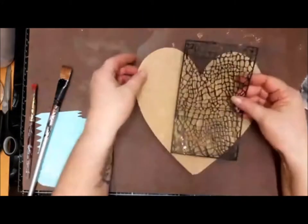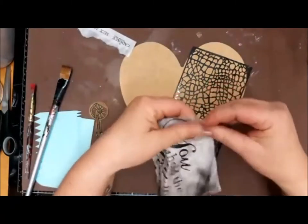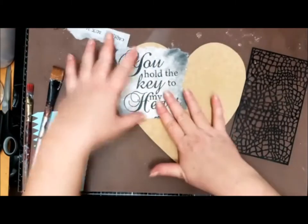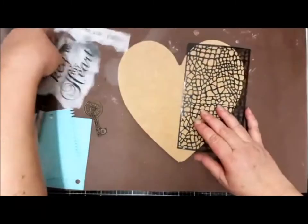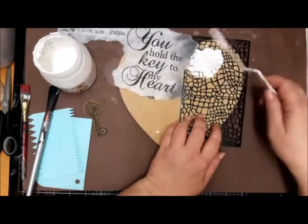Hey guys, I'm back again. Karen here. I made a short version of my YouTube live. I recorded it in March. We were all very shocked about the corona thing and everybody was locked at home and we didn't know what to do, so I thought, well, let's go live.